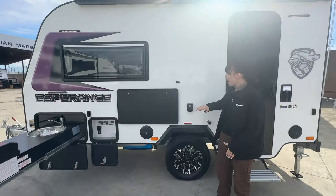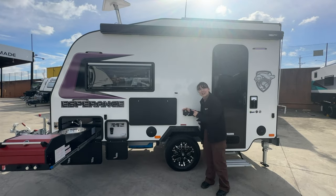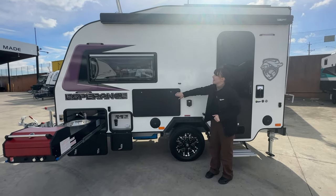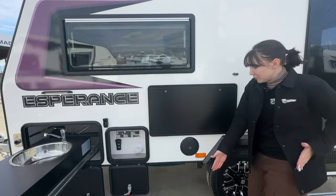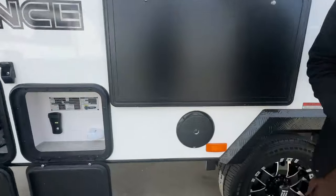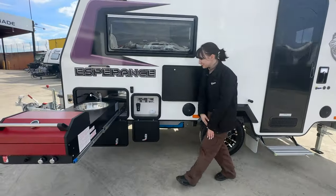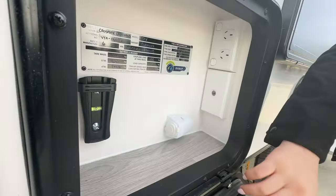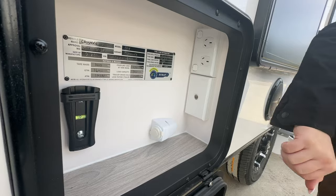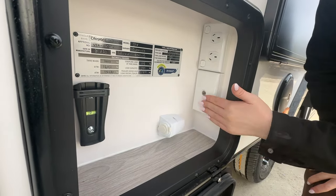We have right here an external power point - this is not standard, this is an extra that has been added to the caravan. We've got our standard picnic table there - yes, that comes out, you've got yourself a table. We've got our NCE external speakers, nice and well placed. We've also got our TV hutch here with our bracket for our TV. We've got our compliance plate right there, our 12 volt and 240 with our aerial jack.